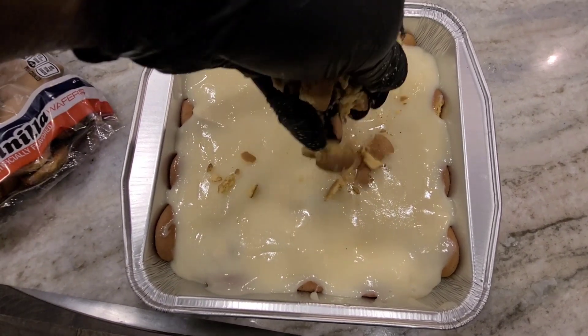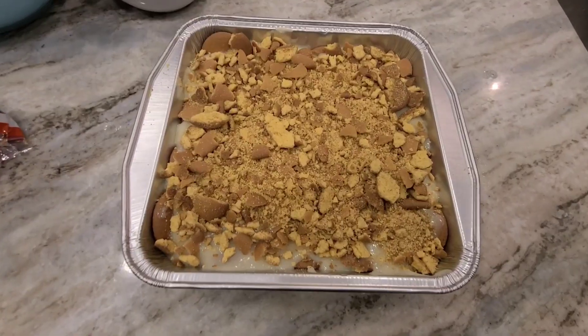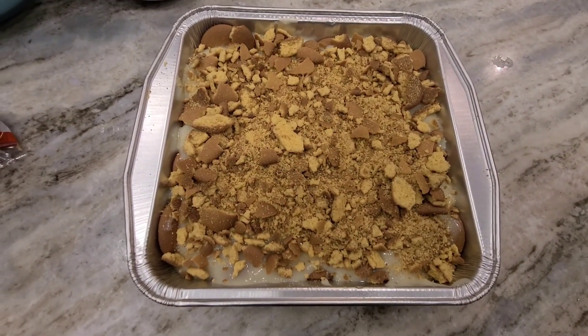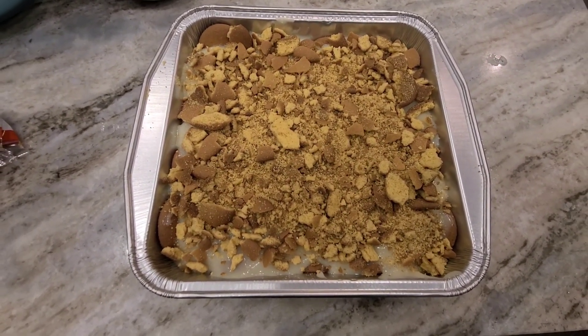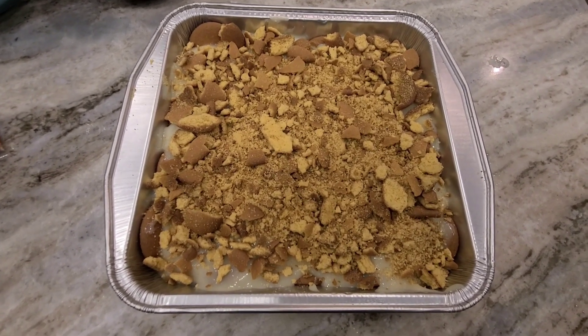For our last layer, we're going to crumble up some more cookies on top. After you put your last layer of cookies on, you're going to refrigerate — best overnight, or for at least three hours — and this is going to be the final product.